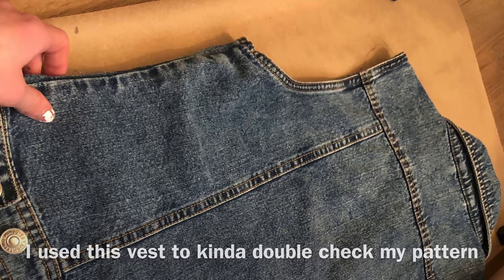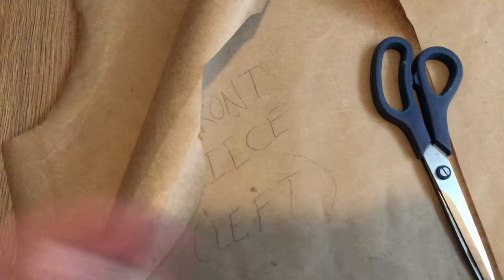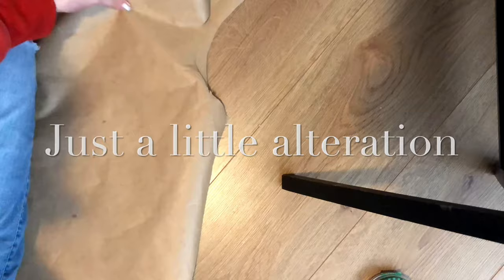I ended up flipping over one pattern piece for the front to make sure it was symmetrical, also because I messed up cutting out the other one. It would have made more sense to do this before cutting it out, but I was just lining up the front and back pieces. It still wasn't perfectly lined up, but I decided with seam allowance it would be fine. So just choose your pockets and plan out where you want them to be on the jacket.